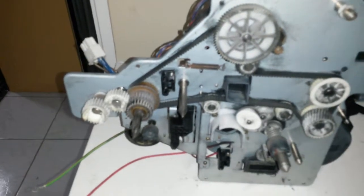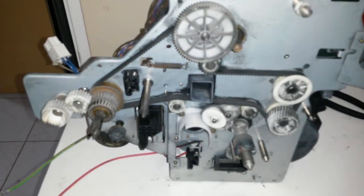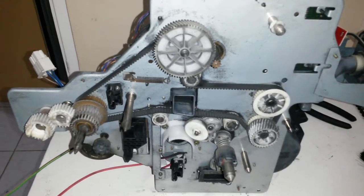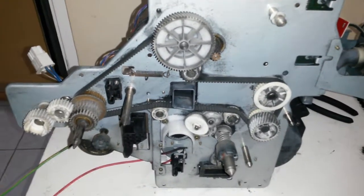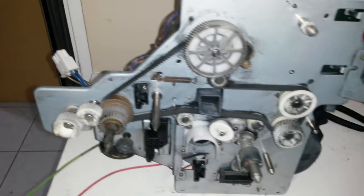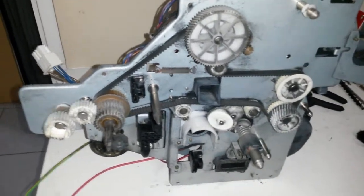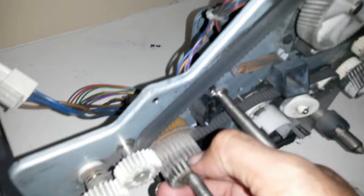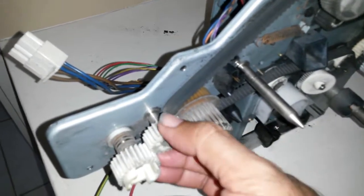This is the mechanical drive system that was behind the photocopier, at the back of it, driving pretty much everything - the toner, the drums - I assume it all came from somewhere here. It seemed to have relatively strong gears; this gear looks like it's damaged here, but relatively strong gears overall.